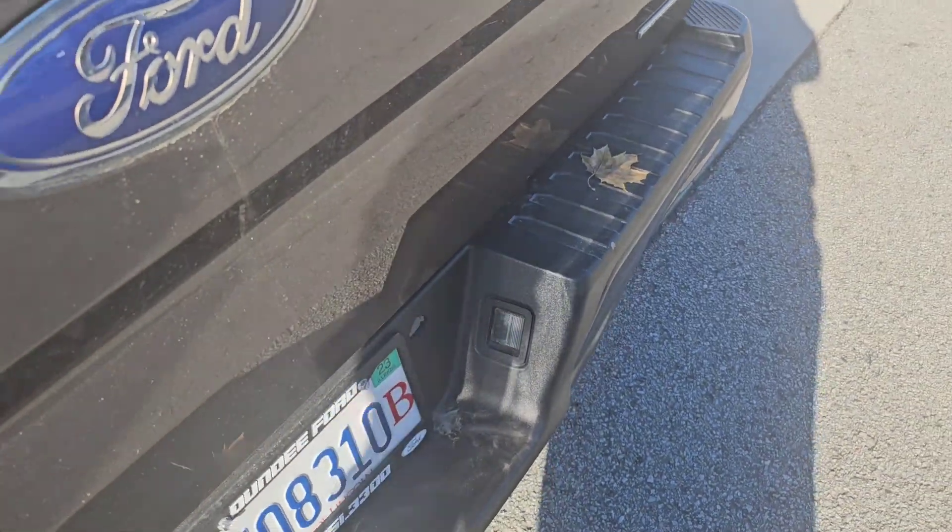And this truck's a 2015. Cerakote is probably the best thing I've used so far, and you guys turned me on to that — I was a little skeptical at first when I went to use it. But here we are months later and I haven't had to touch it one time, and it still looks like it's brand new.